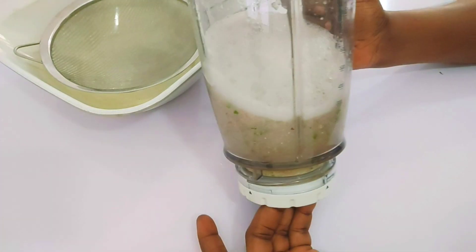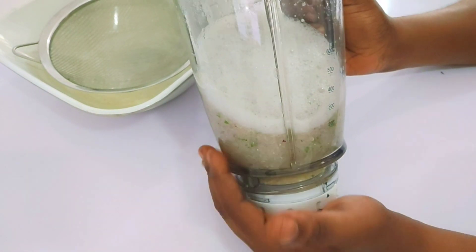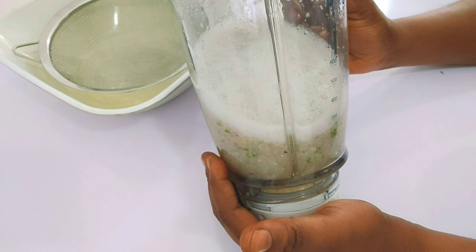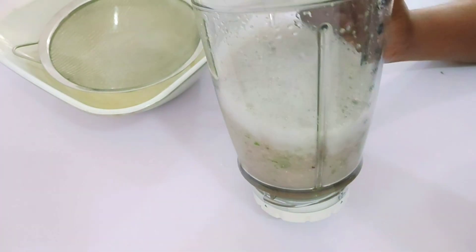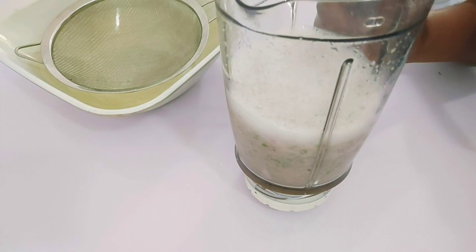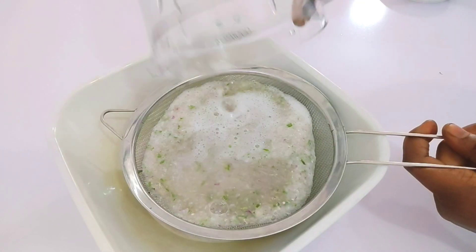Straining is optional — you can decide to take everything without straining. The fibers in them also help to stop constipation. But if you strain it out, you can still get the weight loss benefits of it.